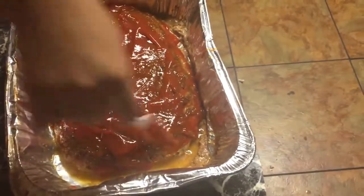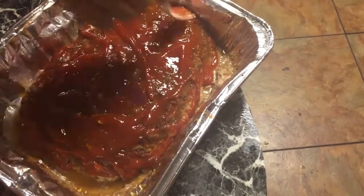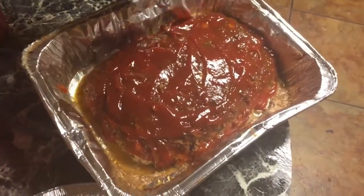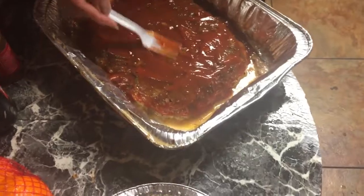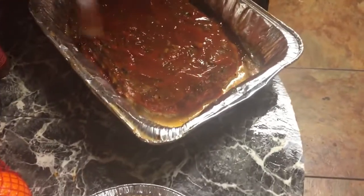Make a mixture of tomato sauce and tomato paste — put some on the inside and some on the outside, just like this, if you don't like ketchup. But if you like tomato sauce and tomato paste, you should like ketchup as well. This is how you want it to look — put it back in the oven for about 15 more minutes.